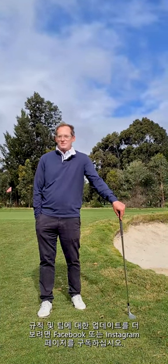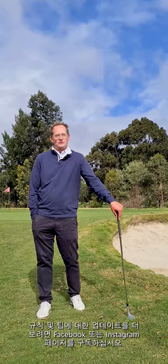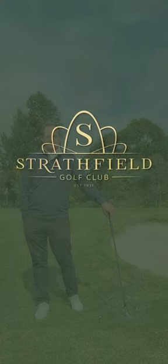Thank you for watching our tips on bunkers and bunker etiquette today. Please subscribe to our Facebook or Instagram page to see more updates on rules and tips. We'll see you next time. Have a great day.